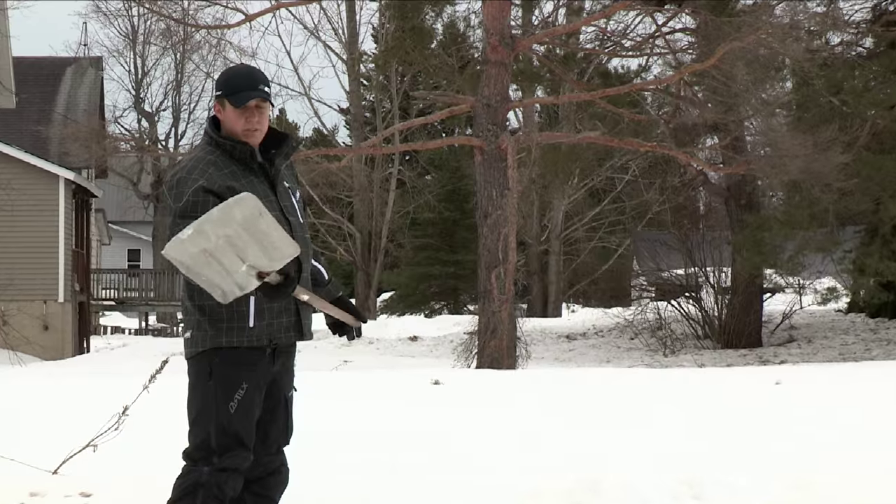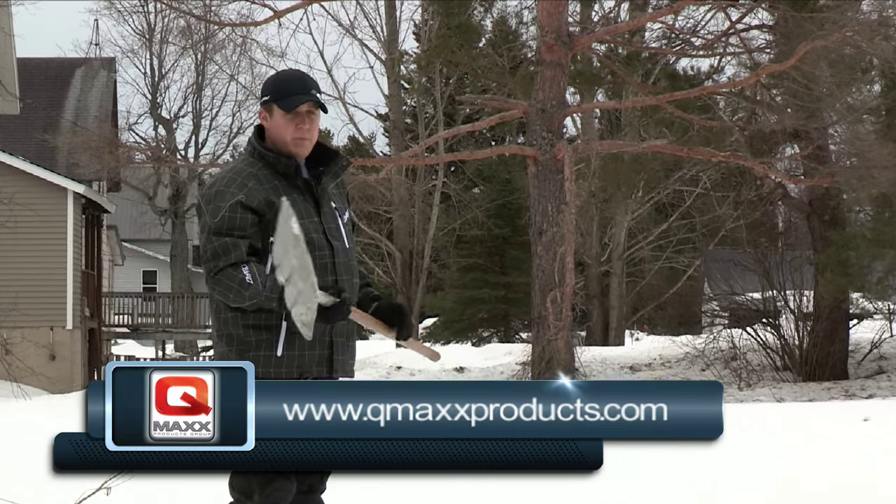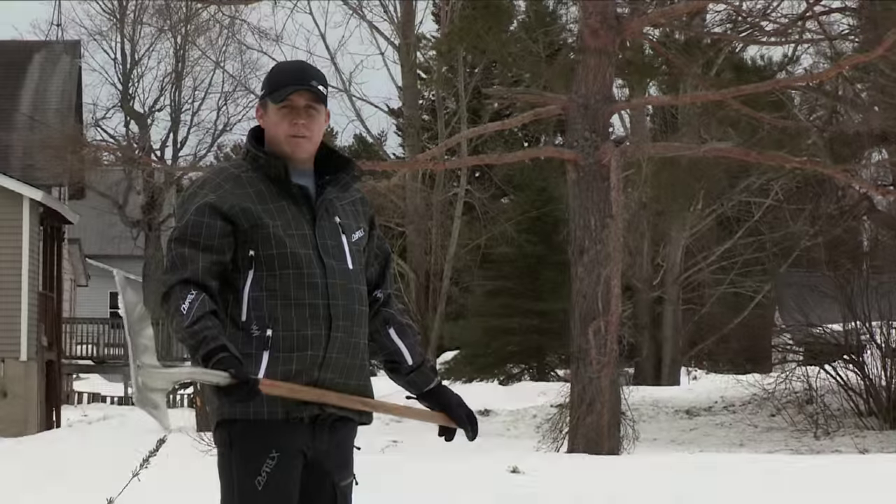If you have any more questions or need more information, please visit QMAX Products — that's QMAXXproducts.com.